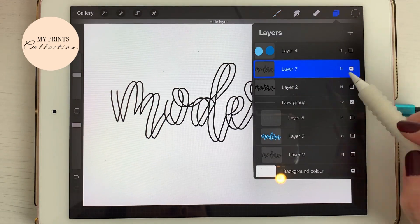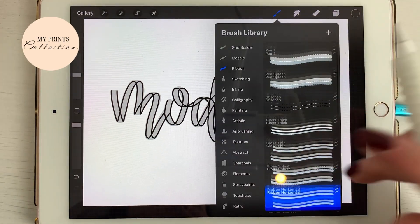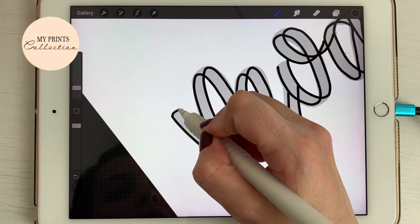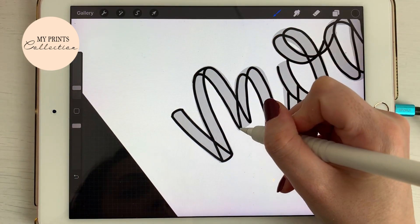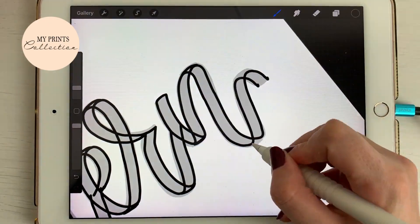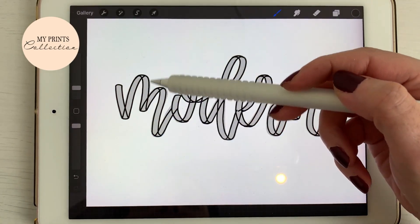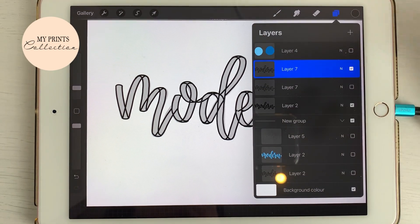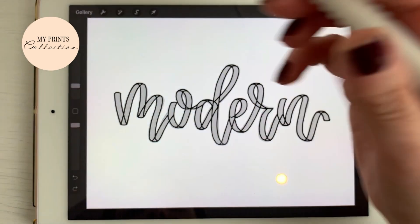I'll leave the guide layer on. Now I'm going to select the pen brush and close those gaps. One of the good things about this brush is you can kind of follow the front and back of your ribbon. I'm going to duplicate this layer — just in case we need it again — and on the duplicated layer I'll go to my eraser, check the size, and open it up.